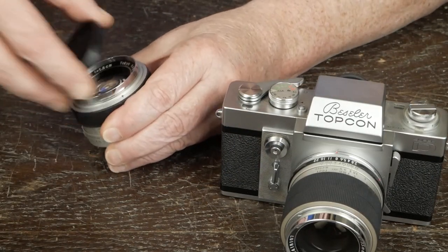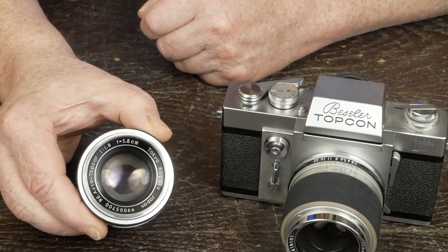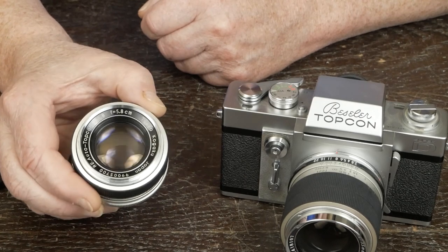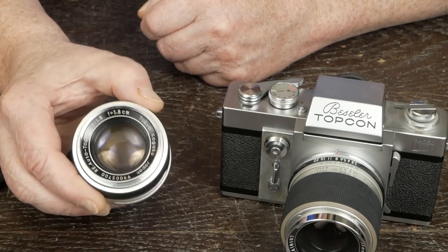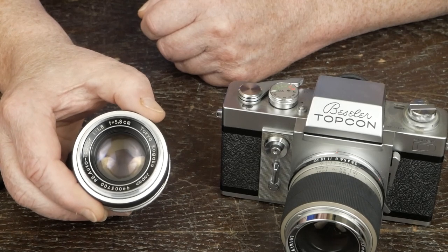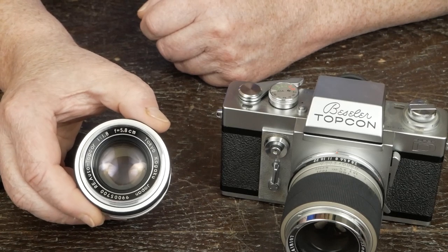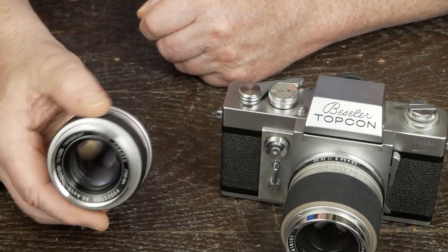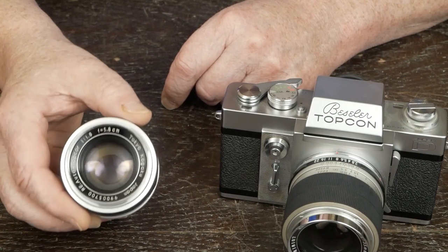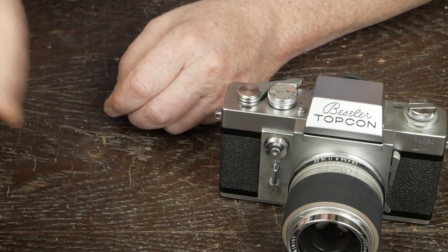This is the 58mm f/1.8 — the slower of the two normal lenses. They did make a f/1.4, but I have the f/1.8. From what I've read online, the f/1.8s are actually a little sharper, which was very common back in the day — those super-fast lenses from Nikon, Olympus, and other manufacturers were often slightly beaten in sharpness by the slightly slower normal lenses. This just happened to be the one that came on the body I got. I'm still looking for an original lens hood — it's the only lens I don't have the original hood for, though I've got original caps for all of them.